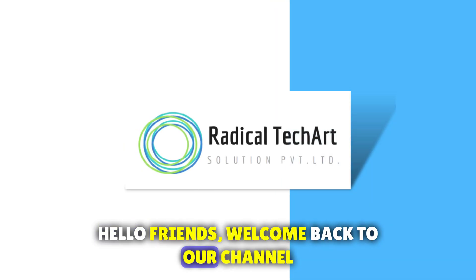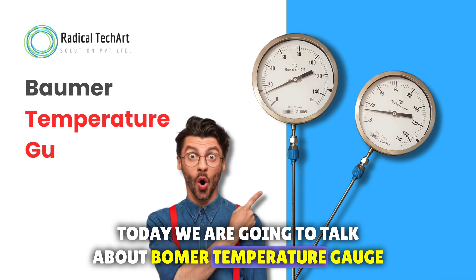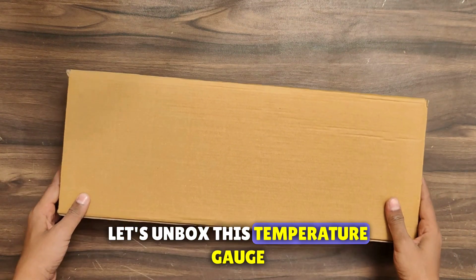Hello friends, welcome back to our channel. Today we are going to talk about the Bomber Temperature Gauge. Let's unbox this temperature gauge.